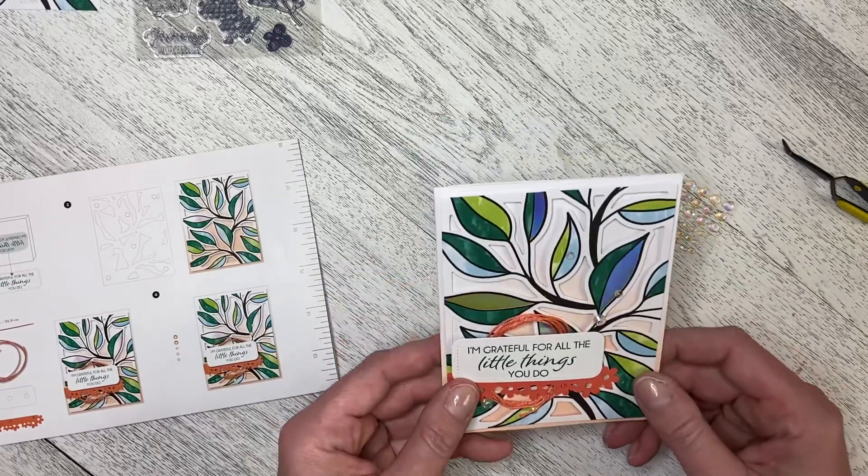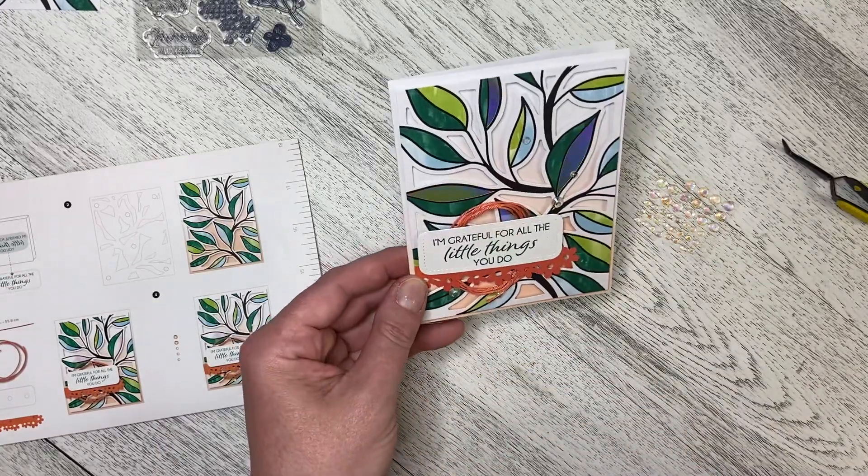So that is our first project in the April 2023 Paper Pumpkin kit. Stay tuned for project number two.